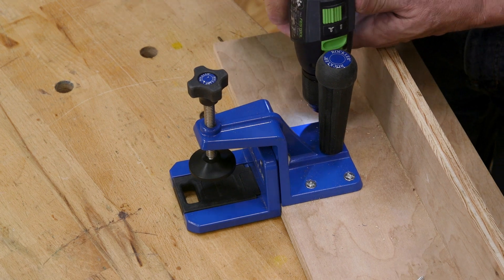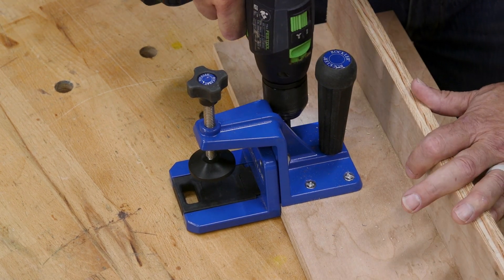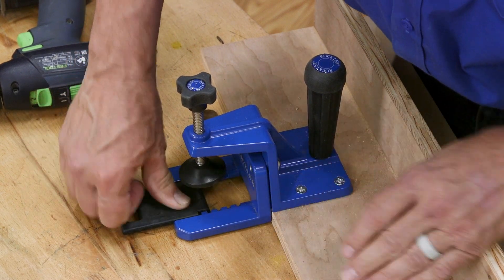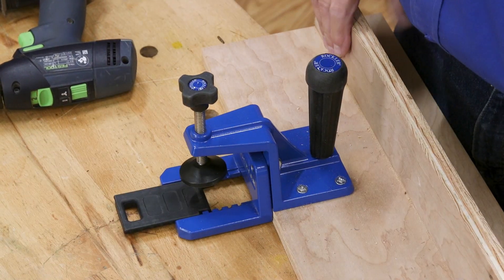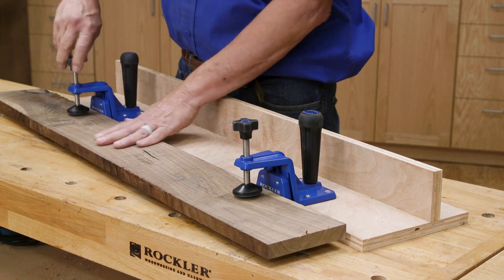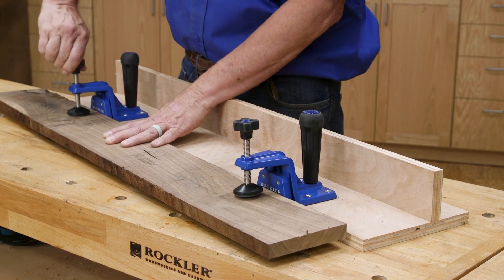The straight line rip hold down clamps mount on the edge of the sled. The board that you will rip rests on board sleds that can be adjusted depending on the width of the board you're cutting. The board is positioned in the jig and the clamps are then tightened to secure the board to the jig.